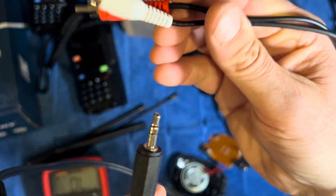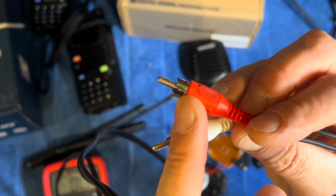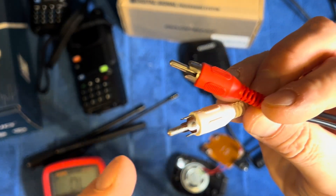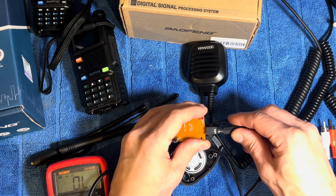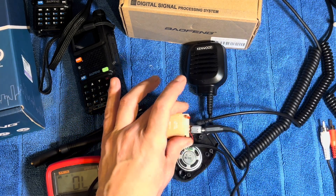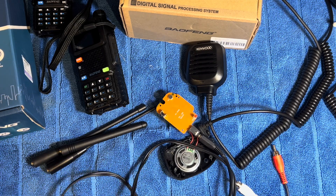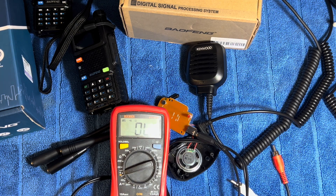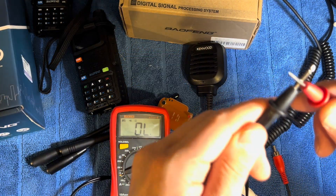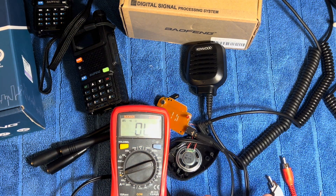Focus in on that — obviously the outside of both of these RCA connectors is the negative and this would be the positive pins. So what we do is we plug this all the way in, and we're going to take our multimeter which is currently set to continuity mode. You can hear the bleep.